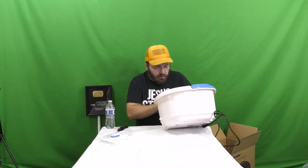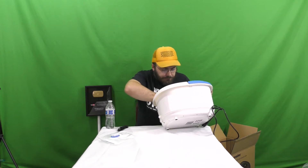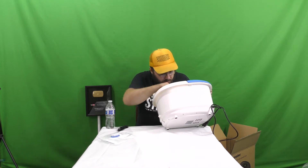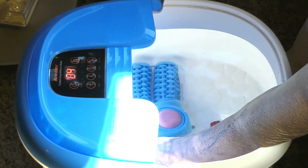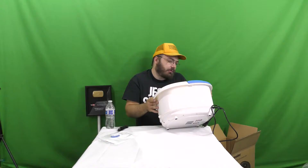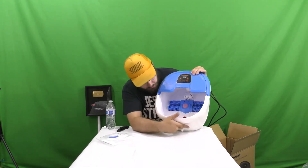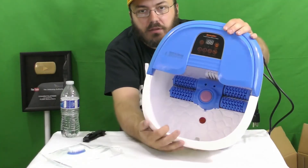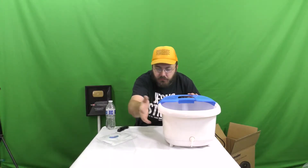As a man, I'm not really interested in removing calluses — I think they're good for work — but there are the foot rollers. They're definitely automatic because I don't think you can turn them without the machine on. We've got a bunch of buttons up here: an on/off, a red light bubble button that turns on the red light in the bottom and starts bubbling, temperature, timer, and massage. The massage button turns on the rollers. It also has a drain, and there's a minimum and maximum fill level on the side.